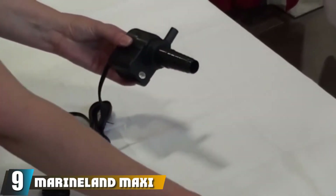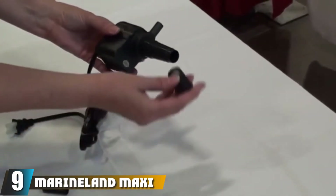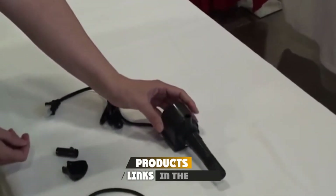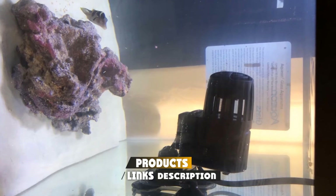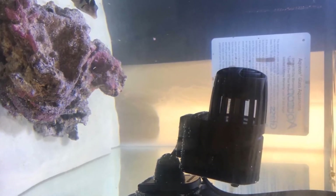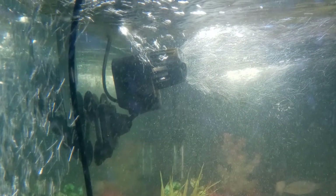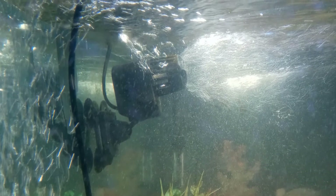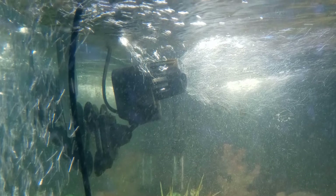Next at number nine, we have the Rhineland Maxi Jet Pro Aquarium Wave Maker — a great cheap and cheerful option. This wave maker from Rhineland is actually three products in one: power head, wave maker, and utility pump. The included conversion kit turns the power head into a prop-style circulation pump for great water movement while using very little power. It is relatively weak, moving 500 gallons per hour, which makes it perfect for smaller tanks of about 20 gallons.